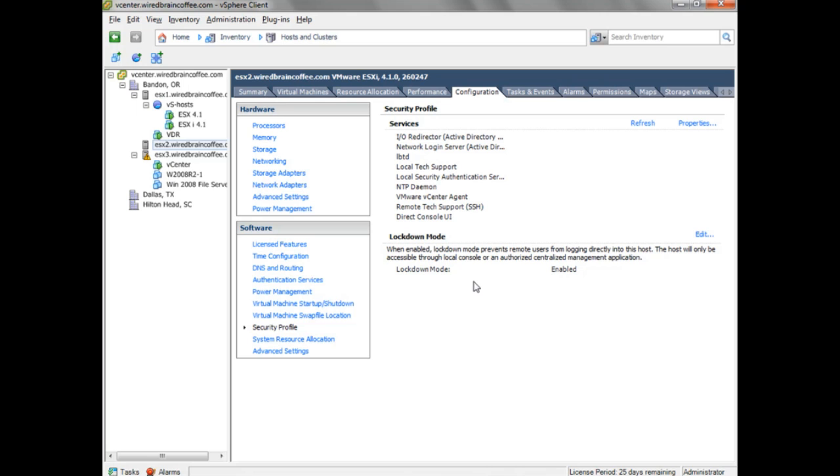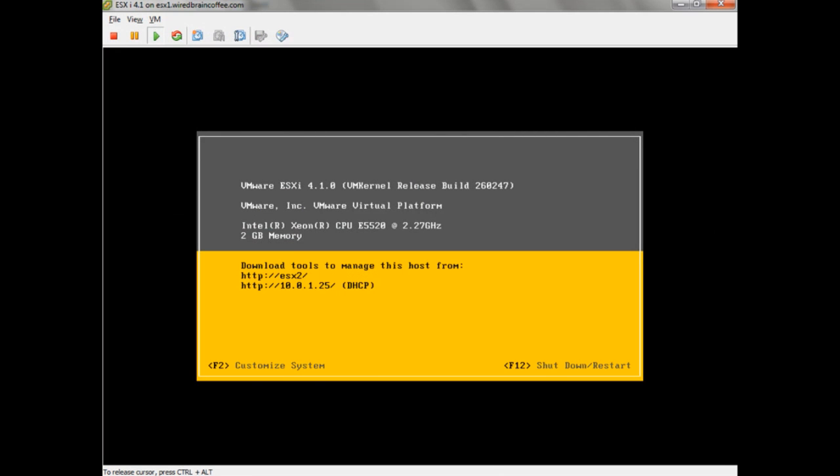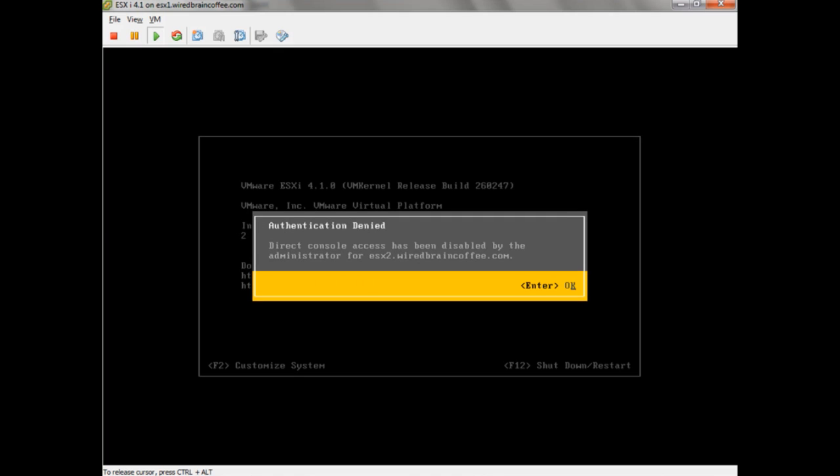Now let's go to the console of the server. Here on the console, if I press F2, it says Authentication is denied — Direct Console access has been disabled by the administrator. That means you're not even going to be able to log in as root on this ESXi server. Total Lockdown Mode is in effect.